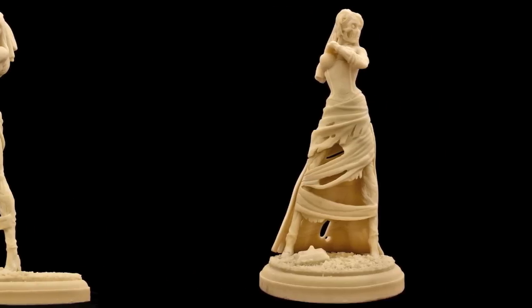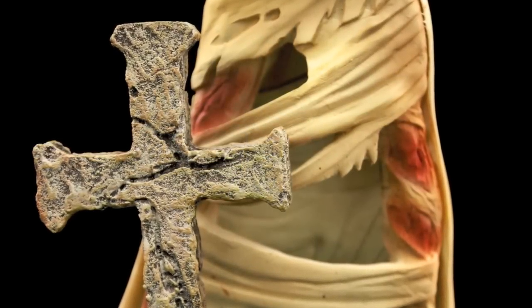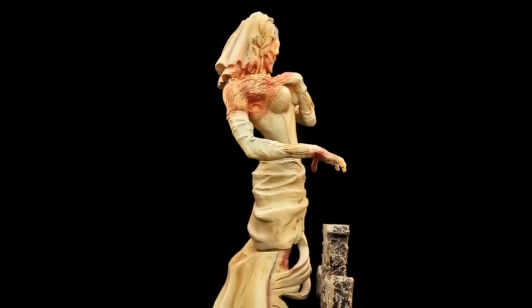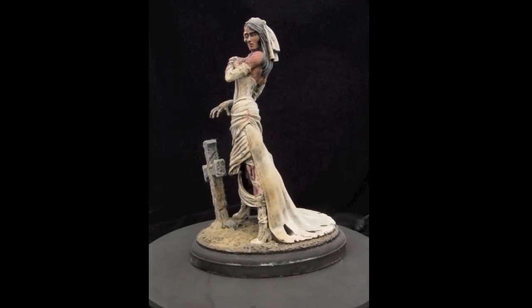She's got a lot of good detail, a lot of possibilities. She's very compact, so if you don't have a lot of space on your shelf, she'll fit up there quite nicely.